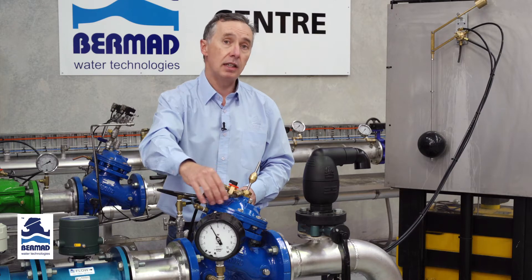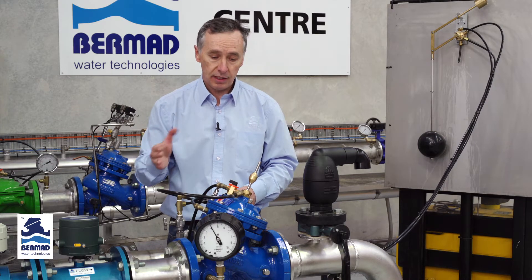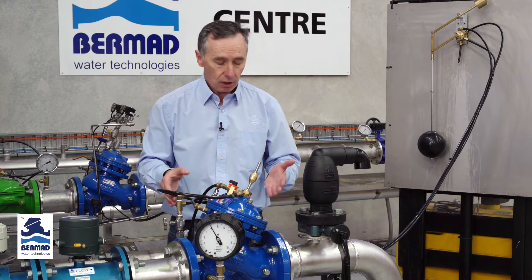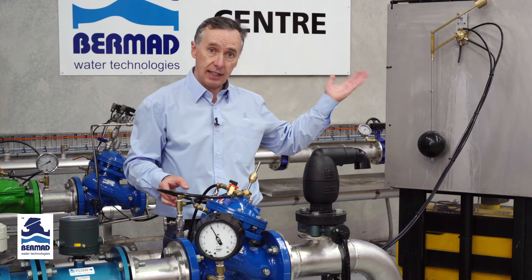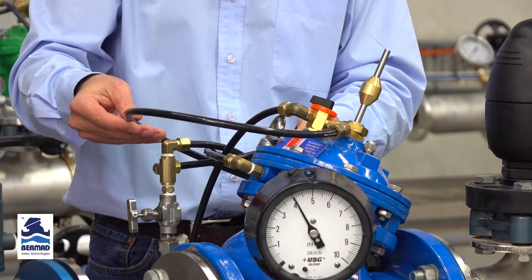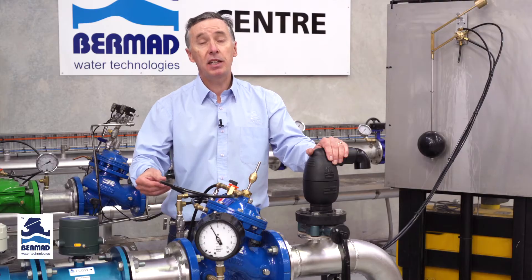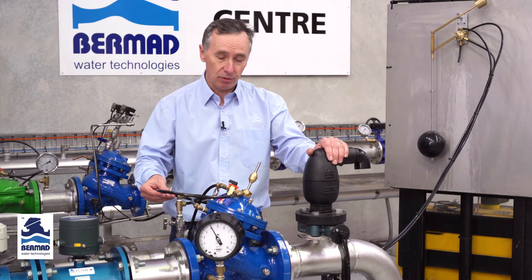Simply lag the tubes or put them inside a conduit and keep them away from low temperatures. Once the float has been attached and the tubes are connected, it's time to commission the valve and prime the control lines to get rid of all the air out of the control tubes.